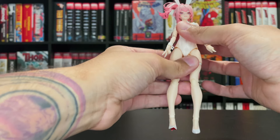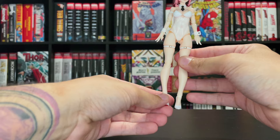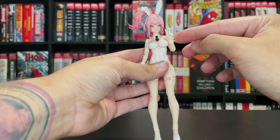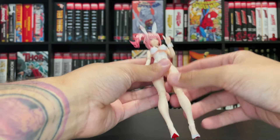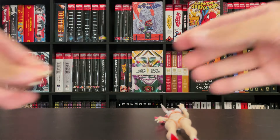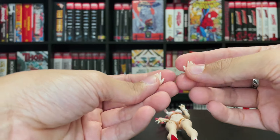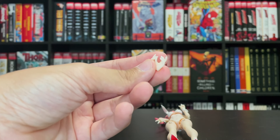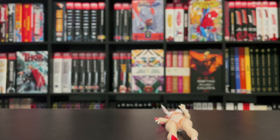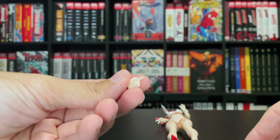When it comes to the accessories, she comes with five sets of hands. Number one is the peace sign she's sporting right out of the package. She also comes with a set of hands for holding the cell phone that she comes with.